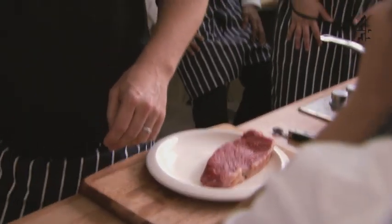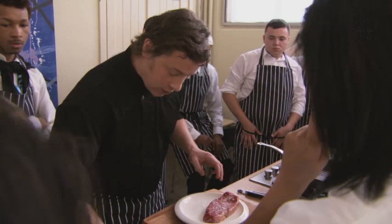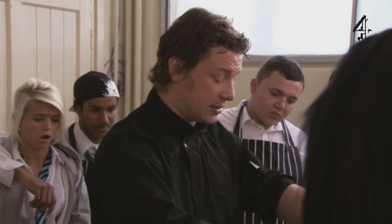We're going to do a sirloin. Hit it with salt on top, salt on the plate, then lots of pepper — steak likes pepper. Add olive oil and get the pan screaming hot, searingly hot. Preheat it for five minutes.